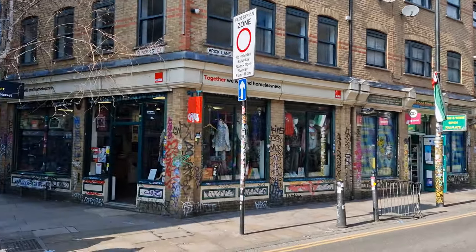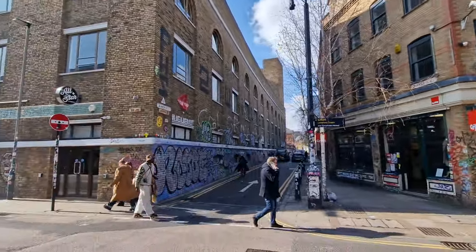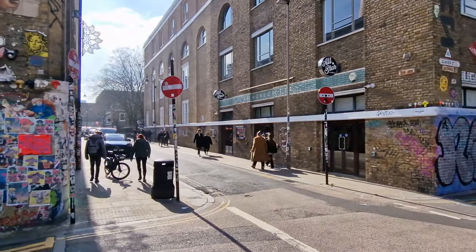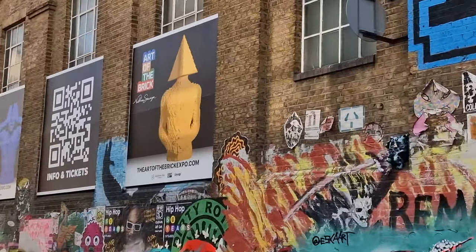Let's face it, we're over in the east end of London, and if you were to put an exhibition on Lego together, where would you put it? You'd put it in Brick Lane, which is quite funny and quite a coincidence, because they have. So welcome to the Boiler House, just off Brick Lane, here in this building, and we bring you the art of the brick.